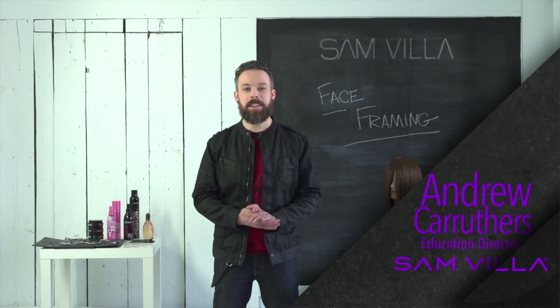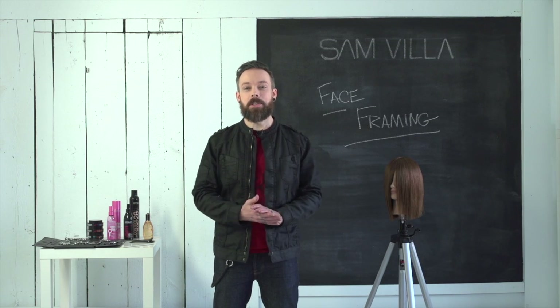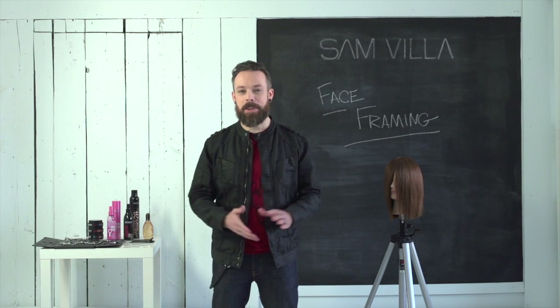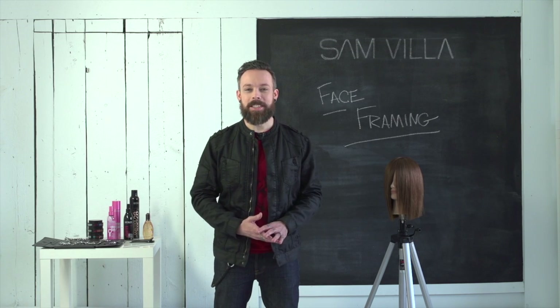Hi everyone, Andrew Carruthers here, Education Director for Sambia. We're here in Montreal shooting some epic editorial content, and we found this gorgeous room — we thought it would be a great place to shoot some hot tip videos. So we're going to do a little series here for you.